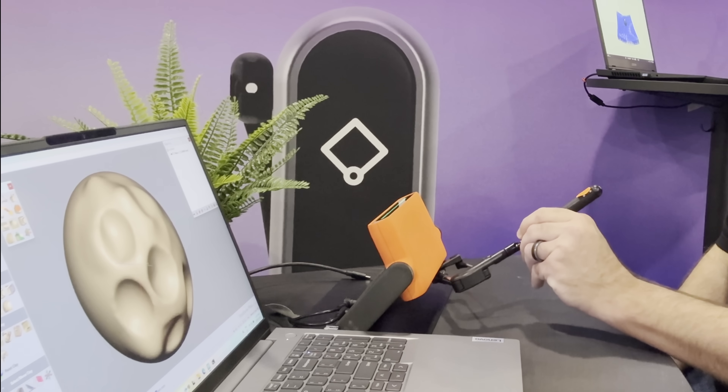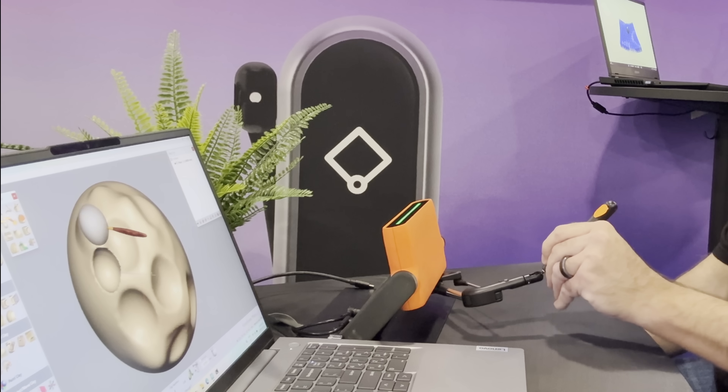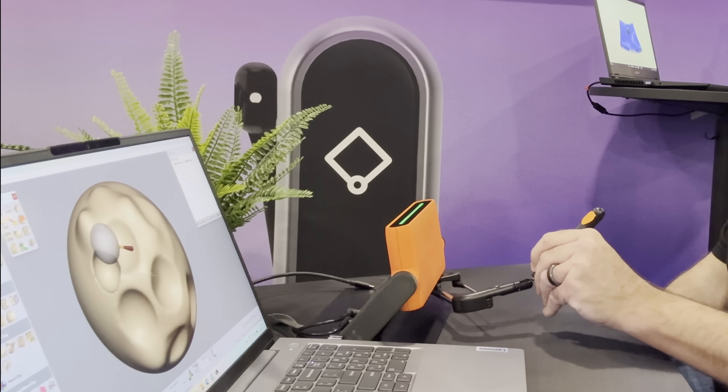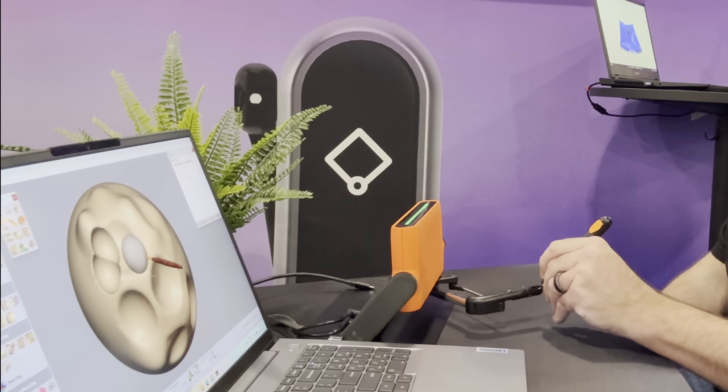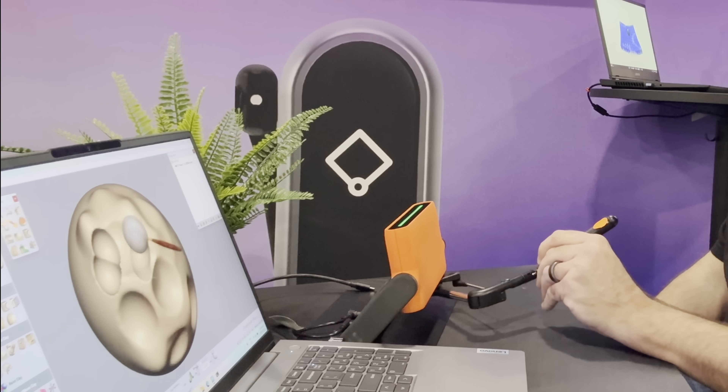It was a little awkward being left-handed since there were only right-handed setups at the show. You can grab onto the model and feel when you push or pull onto it to sculpt it, and when you carve into the model it feels like you're carving into a physical object. They had a Kickstarter campaign last year and it looks like those first products will be shipping soon.